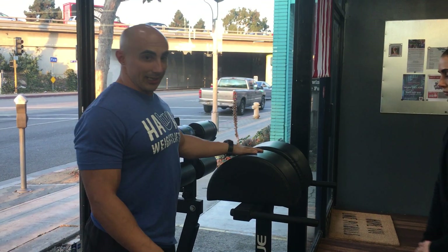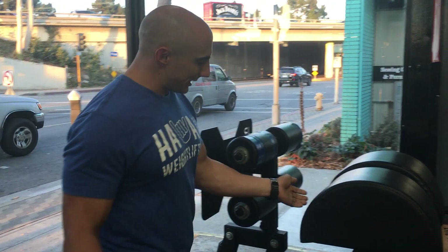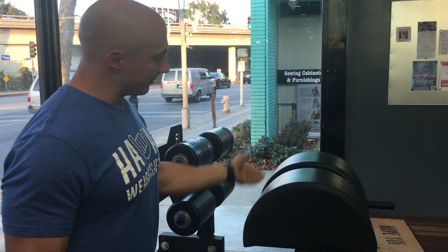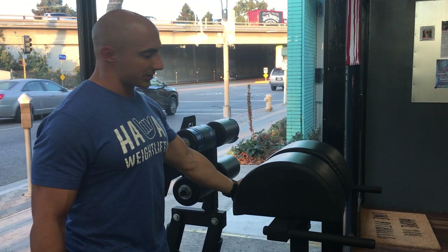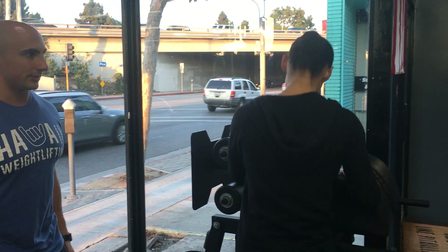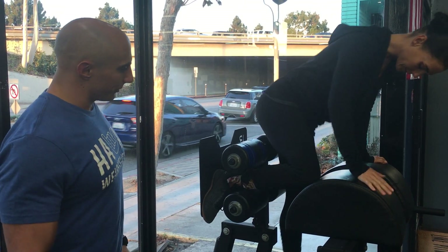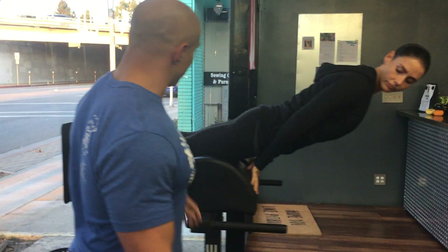The first test we're going to do is called the Sorenson Hold. We're going to have the client get into the GHD. We want them to put their feet all the way into the back where their knees are more towards the middle — not in the bottom and not in the top. If it's more towards the top, it's going to be too hard. If it's in the bottom, it's going to be more quad and a lot easier. So we're going to have Bronwyn step into this to get set. We'll have both feet in, and from here we're going to instruct the client to extend their legs all the way out.